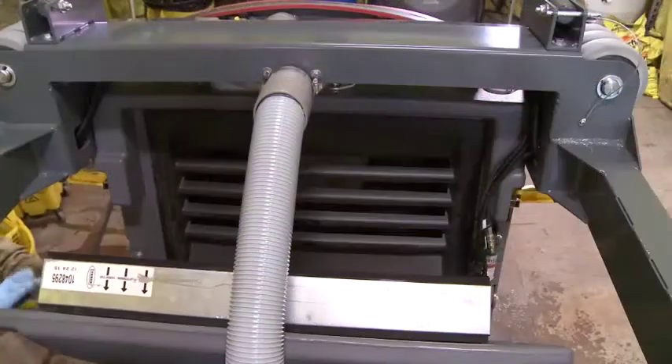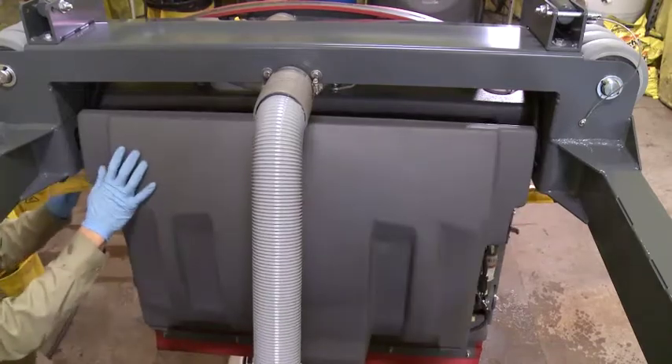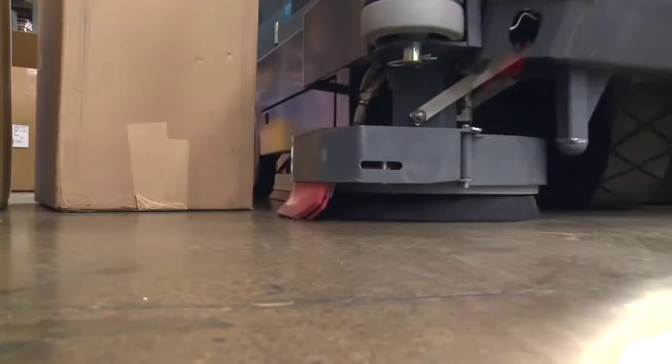The synthetic fiber panel filter performs to the same specifications, wet or dry, providing exceptional dust control during both wet and dry sweeping. An optional scrubbing side brush increases productivity by expanding your cleaning path.